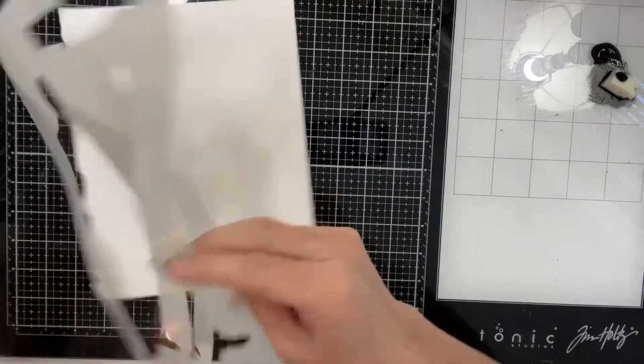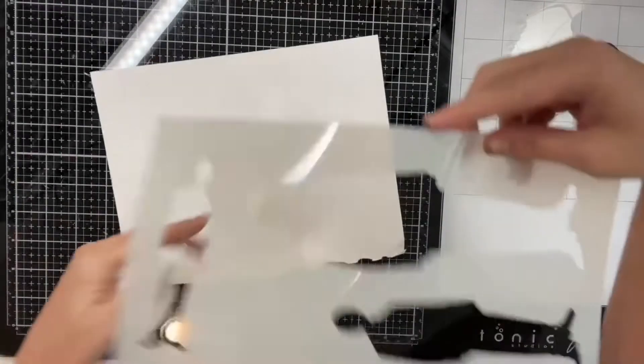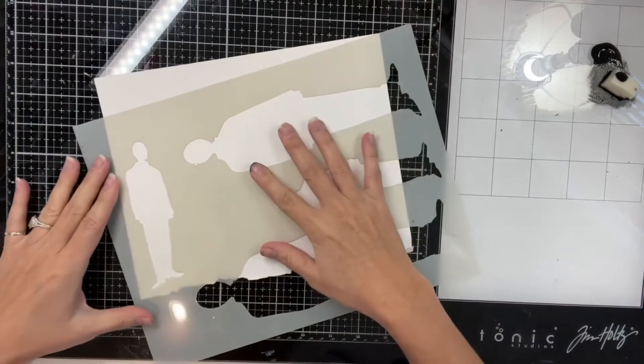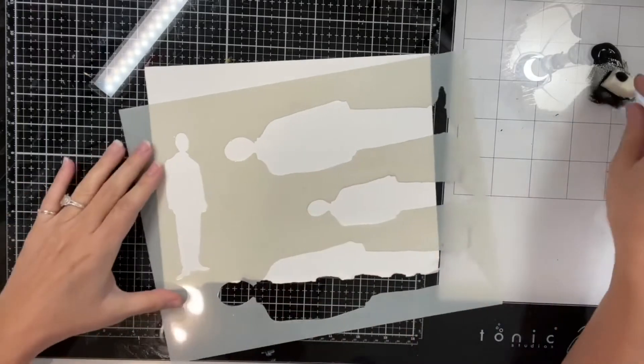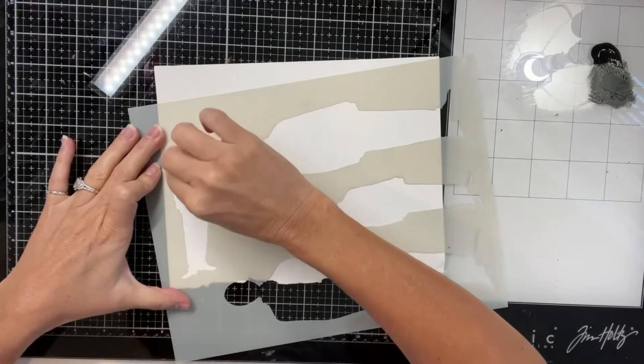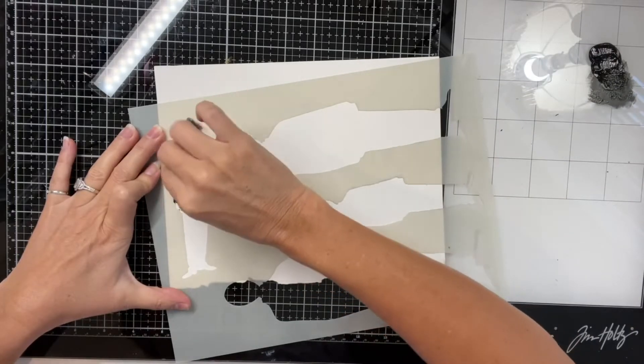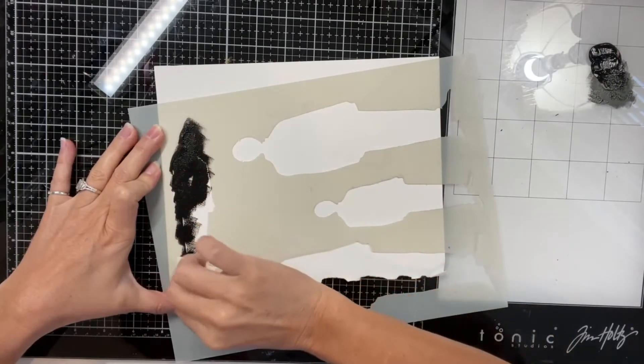I tore a page of the art journal out of the back and now I'm going to make these little silhouettes of people with this stencil and some black paint, and just a makeup sponge cut in half.